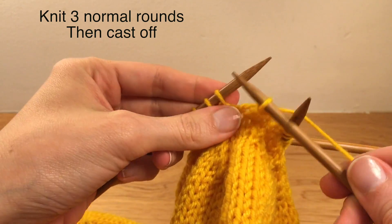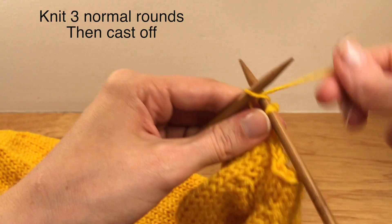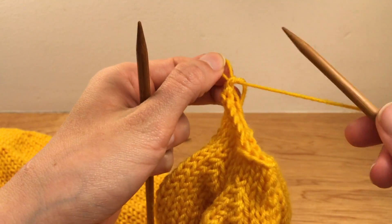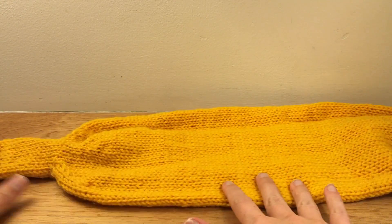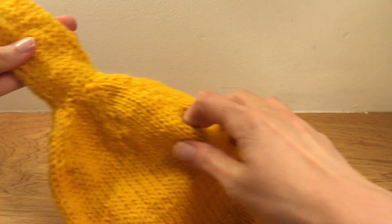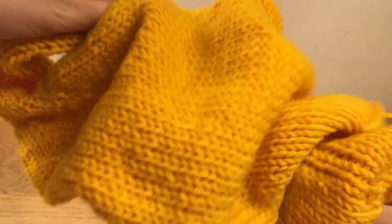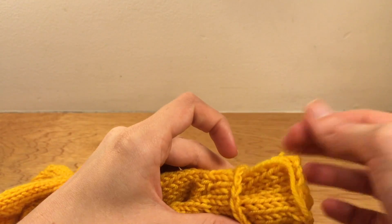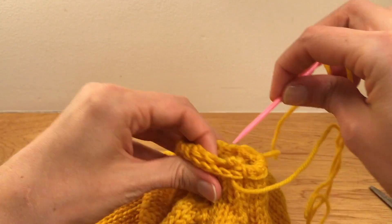This is the most important part of the project. Leave a longer tail than I did here because we will use it to sew the hat together. I've got a tapestry needle — you could also try to do this using a bobby pin or something else. Push the long tube through the opening until it meets the short tube and stitch them together. Fasten it any way you like.